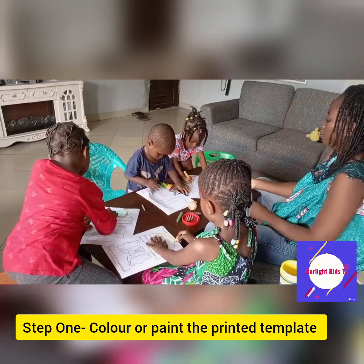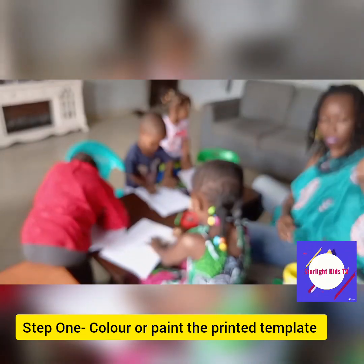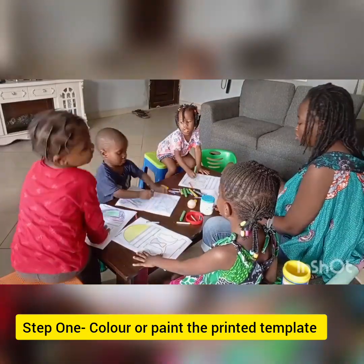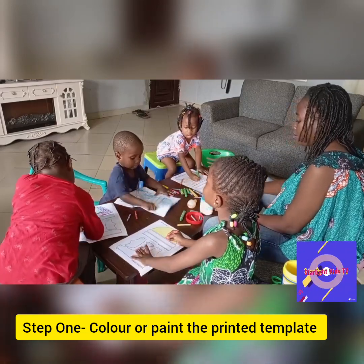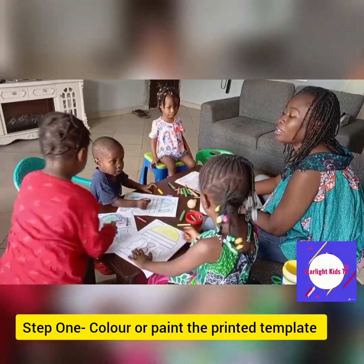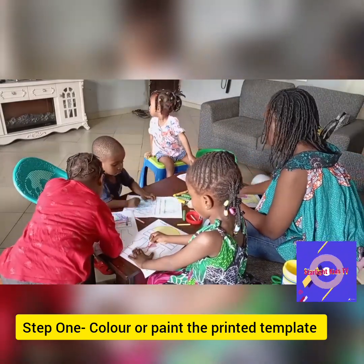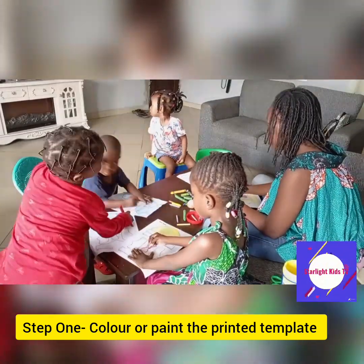Step one: color or paint the printed template. You can use a set of crayons or you can use some watercolor or paint. We used crayons for our own because we didn't want to be too messy during this project, but if you have some paint and you feel like you can handle it, why not — use it. You can even use some glitter or colored glitters if you have them.